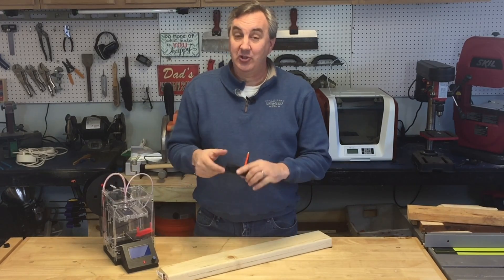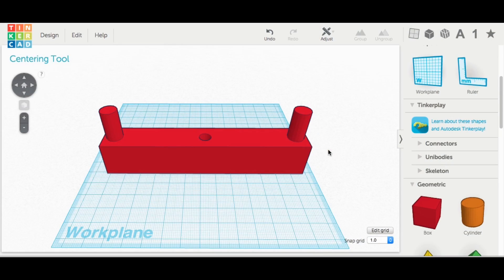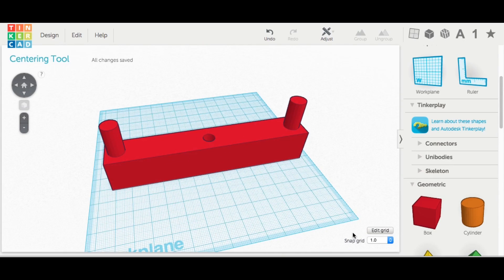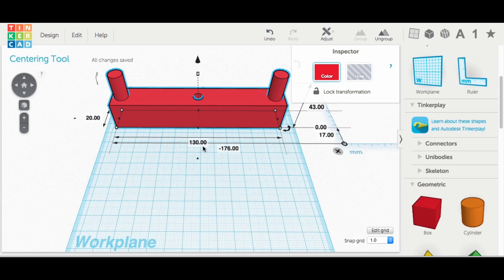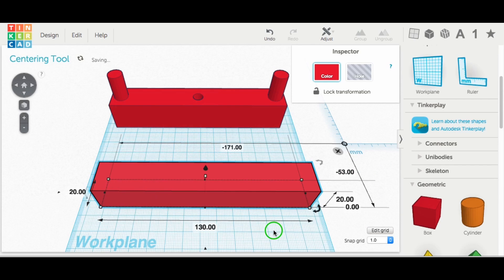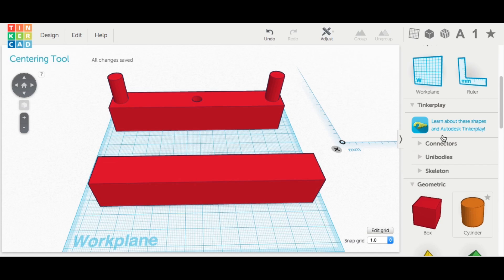Let me start by showing how I made this in Tinkercad. Here's the final design — pretty simple, all grouped together. I started with a grid that was 150 by 150 millimeters, which is the size of the DaVinci Junior. The block is 130 millimeters long, 20 millimeters deep, and 43 millimeters tall — so I started with a block that was 20 millimeters deep, 130 millimeters long, and 23 millimeters tall.